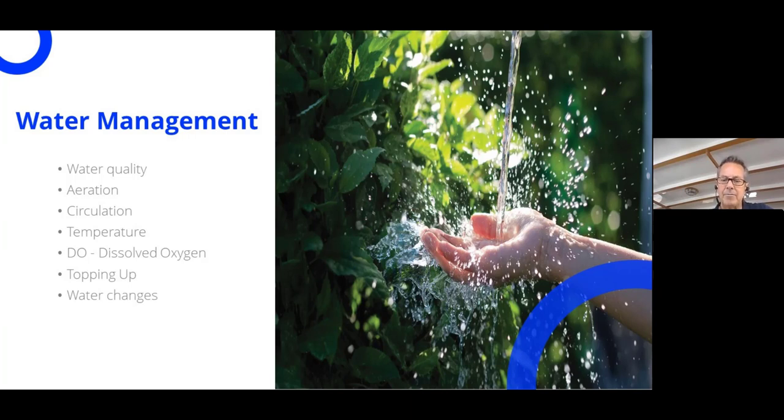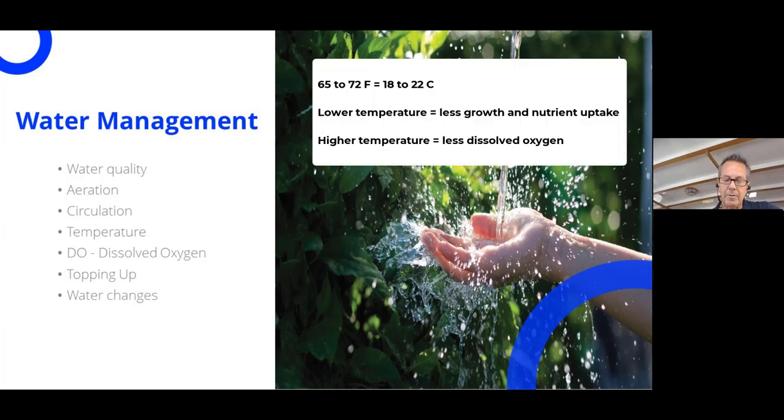Aeration of the water is very important because plant roots cannot get oxygen from photosynthesis and rely on absorbing oxygen from the environment around them to survive — without aeration, the roots will die. Oxygen around the root mass also supports beneficial microorganisms that thrive in oxygen-rich environments, while pathogenic organisms do not. This is achieved via pumps, air stones, or diffusers. The ideal nutrient solution temperature falls between 65 and 72 degrees Fahrenheit; lower temps cause slower growth and higher temps reduce dissolved oxygen.